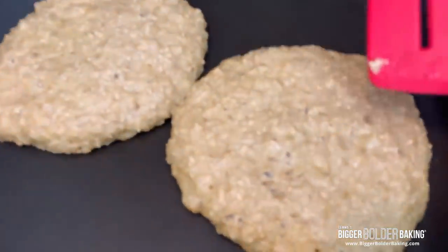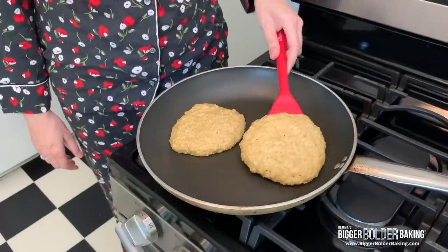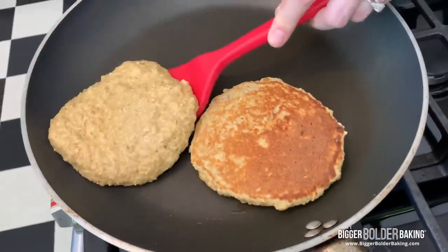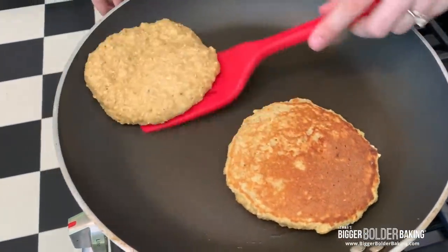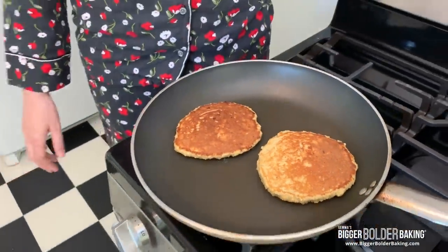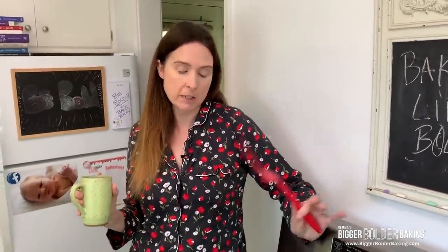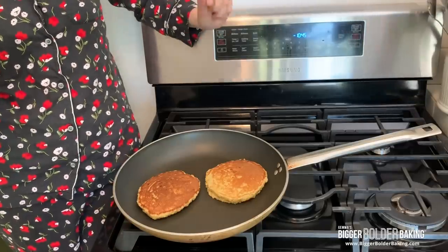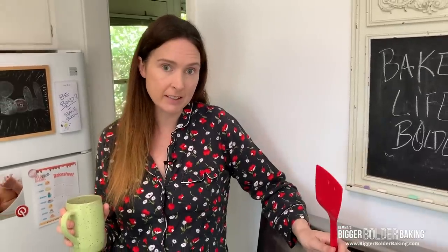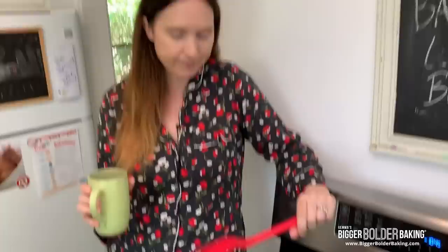I think I'm going to flip these — see the little bubbles on top? Now is a good time to flip them. About how many pancakes does it make? Like I said, it makes around four to five pancakes, depends on how big you do them. Because how often do I get to eat pancakes? So if I'm going to do it, I'm going to do it right.